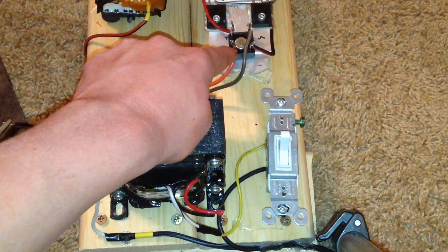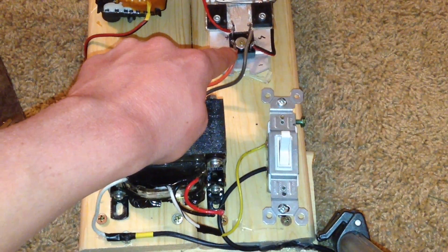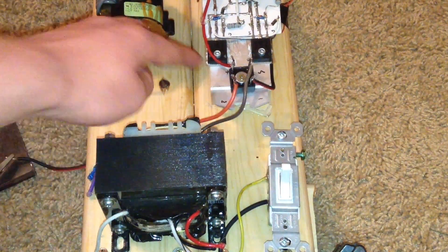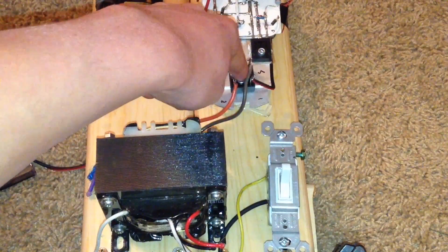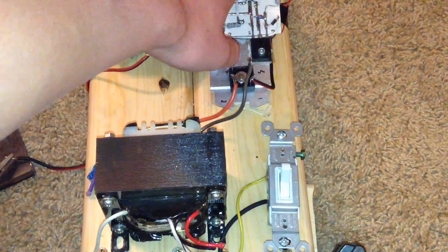This right here is the bridge rectifier. This bridge rectifier is mounted to the heat sink of the ZVS driver because it gets extremely hot under 10 amps. So it is mounted to this heat sink which keeps it adequately cooled. The bridge rectifier provides DC current for the actual ZVS driver.